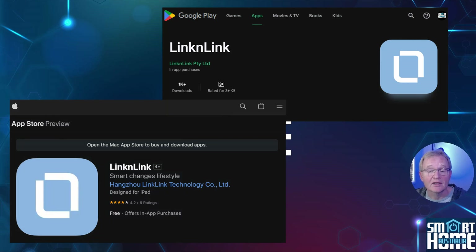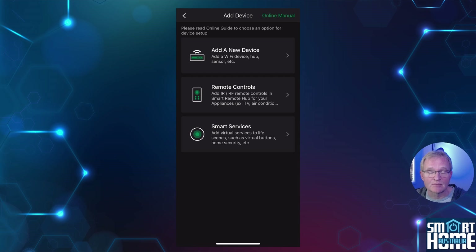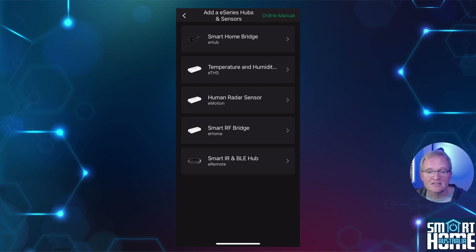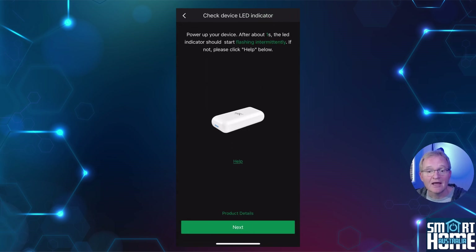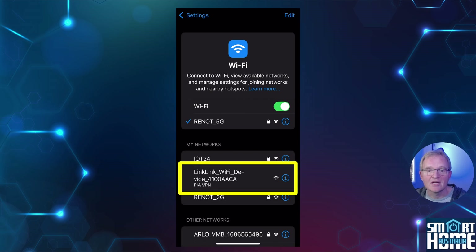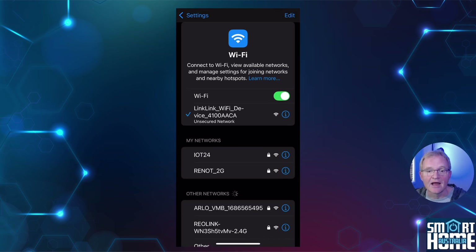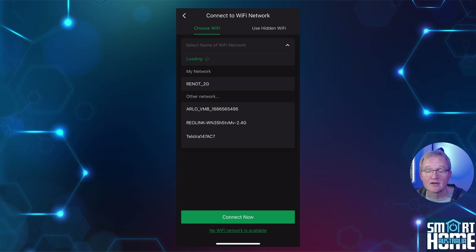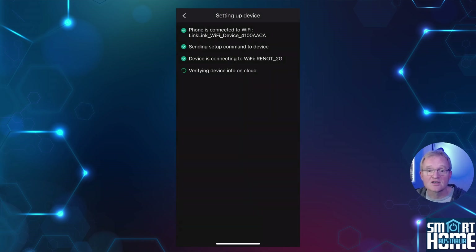I'll assume you already have the Lincoln Link app installed, but if not you can find links to the Google Play Store and Apple App Store in the description below. Open the Lincoln Link app, press the plus add-device button, select 'Add a New Device,' select 'E-Series Hub and Sensors,' select 'Human Radar Sensor.' Now is the time to power on your eMotion Max. The LED on the side should start to flash red — if not, use the integrated reset tool and press the reset button for five seconds or until the red LED flashes. Navigate to your Wi-Fi settings on your phone, you'll see an entry beginning with Lincoln Link — select this. Once connected, navigate back to the Lincoln Link application and press done, then select your 2.4 gigahertz Wi-Fi from the dropdown and enter your Wi-Fi password. Press connect.